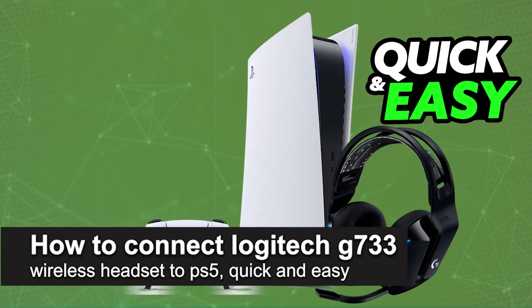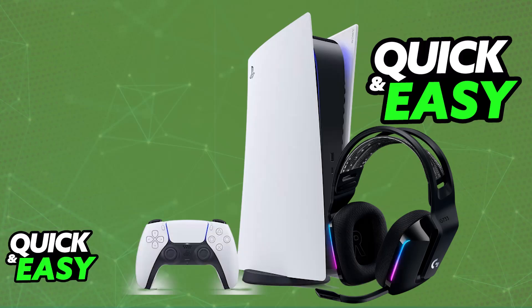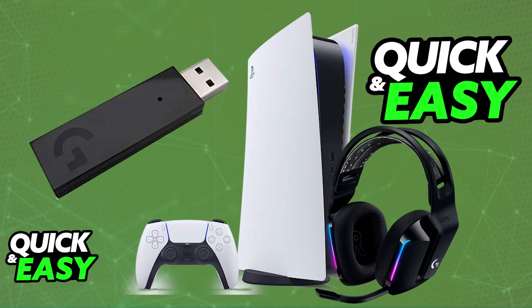In this video I'm going to teach you how to connect the Logitech G733 wireless headset to PlayStation 5. The G733 wireless is primarily connected with the usage of the provided USB dongle, so you will be able to use it not only on a PC but also on various different consoles including the PlayStation 4 and PlayStation 5.